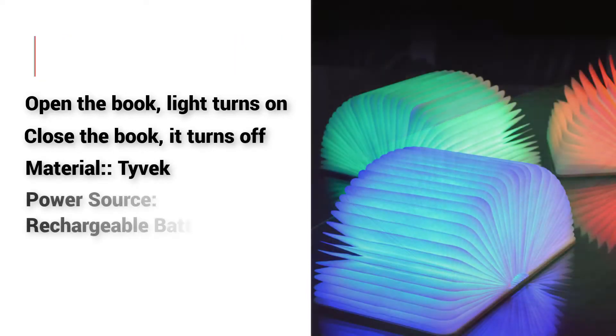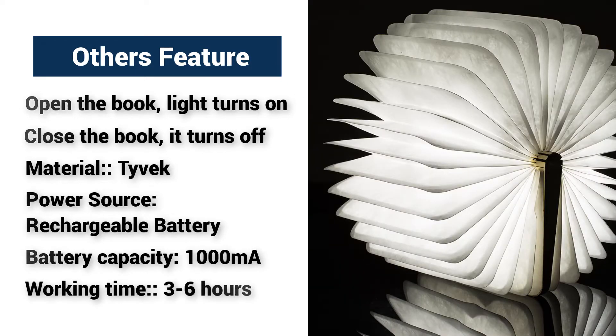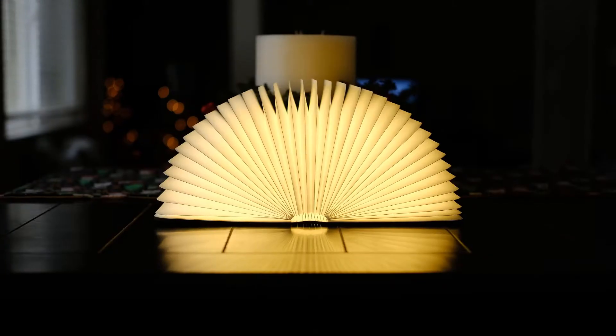Material: Tyvek. Power source: rechargeable battery. Battery capacity: 1000 milliamp-hours. Working time: 3 to 6 hours.